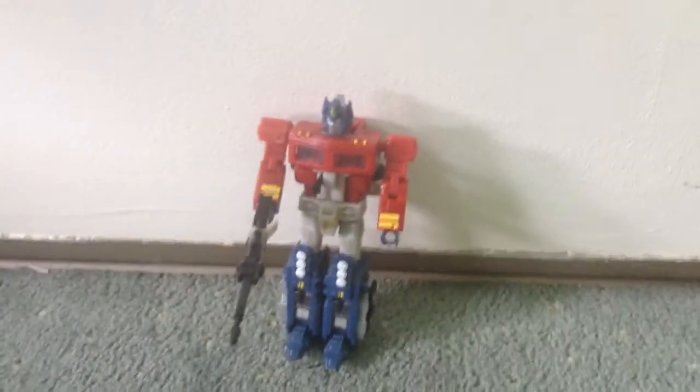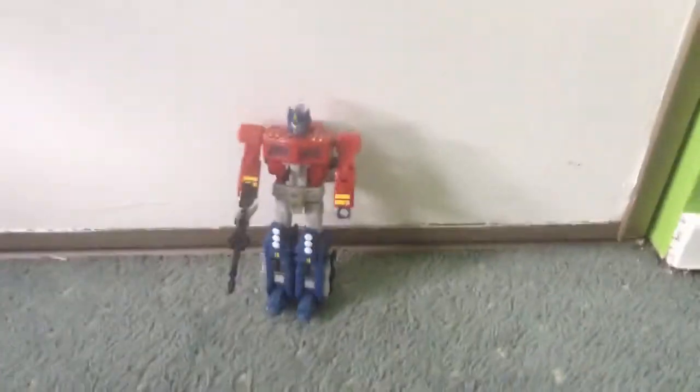Now let's put on the weapon. So I have to put this down. Let's see what it looks like. So that's what he looks like. All right, I'll see you next time.